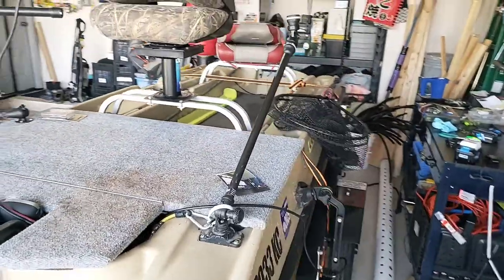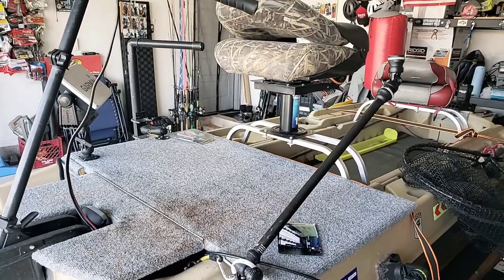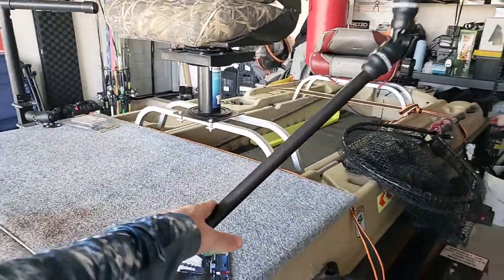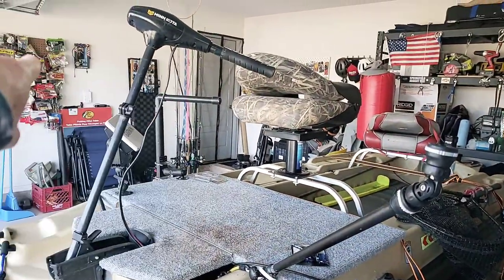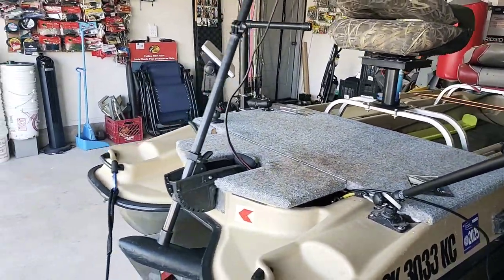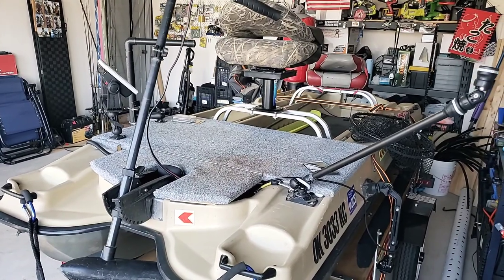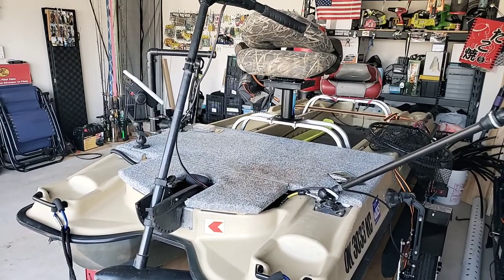Over here on this side is my setup for my GoPro camera. I mount a GoPro with a big battery pack underneath it right there — I can turn it around anytime I want. I usually have it set up at this angle so it can catch me fishing in that direction, which is the same direction live scope is already looking. This is just a quick video to show you my setup — sorry the boat's not the cleanest, but I fish in it. If you have any questions, shoot me a line and I'll include all the links and credit the guys who gave me the ideas.